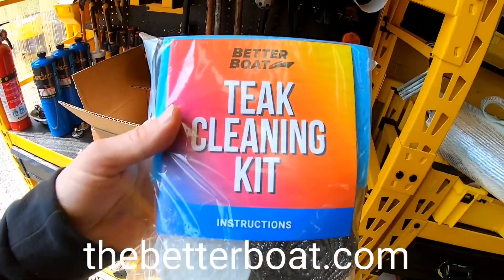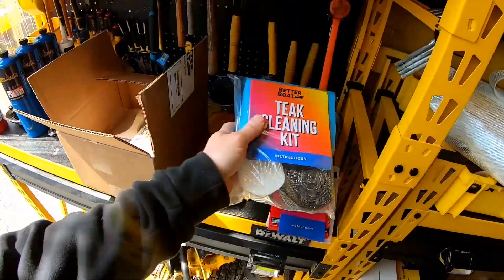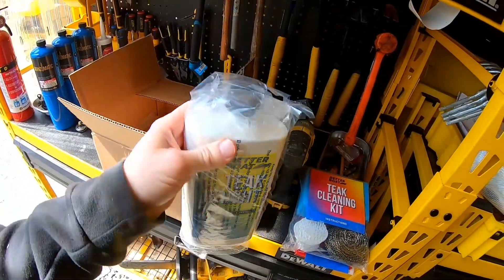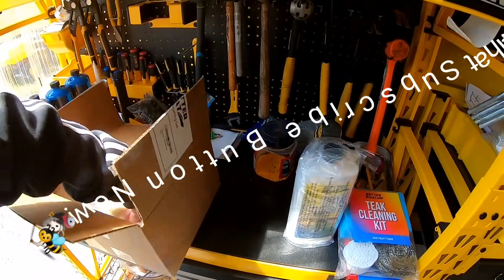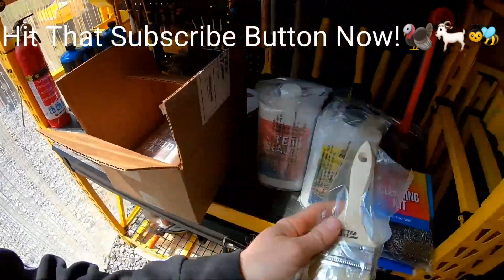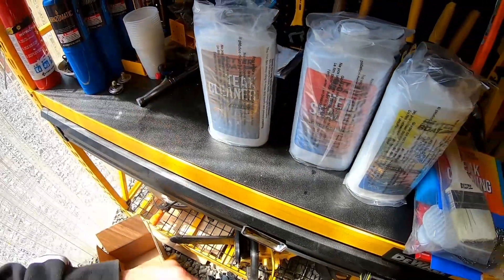What we got here, once again from the Better Boat teak cleaning kit: we got the scouring pad, sponge, and scrubber, also the instructions. And we got Teak Bright and Teak Sealer — comes with a brush which is nice so you can put it on — and Teak Cleaner.